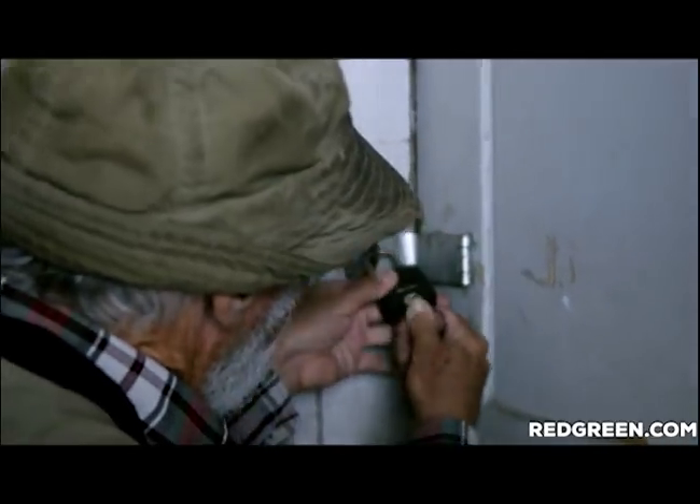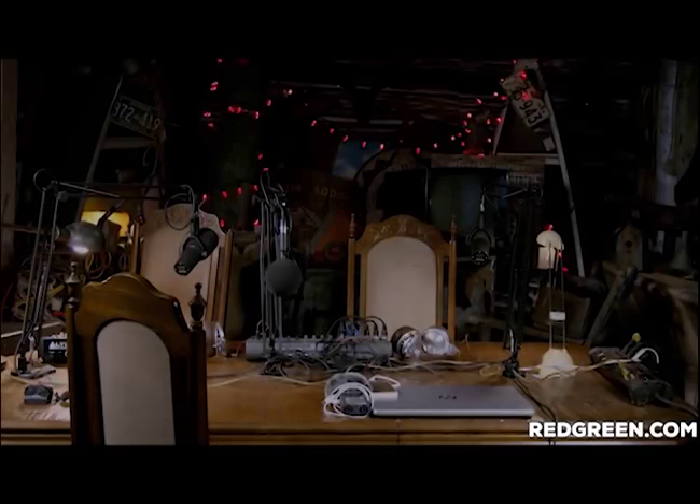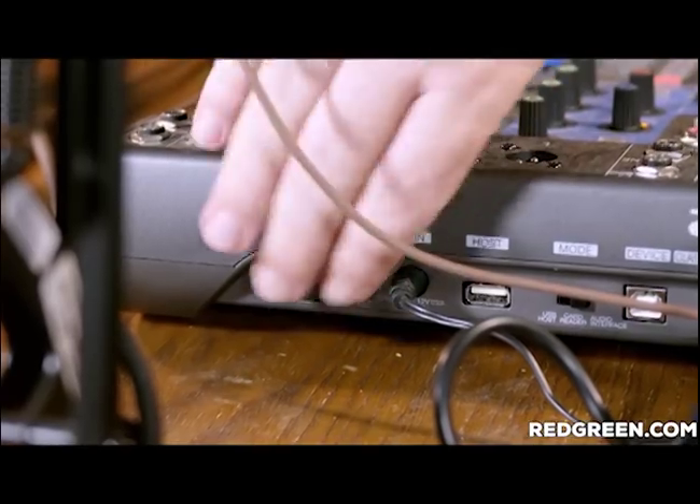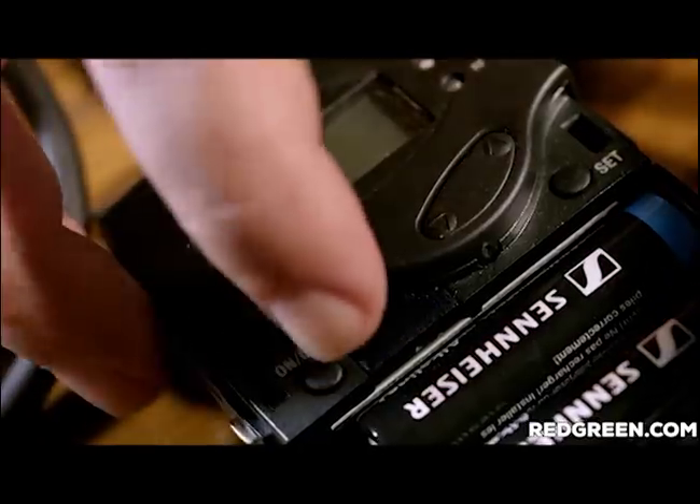Red Green here. I want to tell you about a brand new project — it's like nothing you've ever heard before, unless you're my age. They call it a podcast, but it's way, way more than that. In a podcast, somebody just tells you what they think, but with us, that would never fill a half hour. So instead, we do handyman stuff — electrical, carpentry, and auto mechanics. We invent things and fix things and improve things and sometimes destroy things.